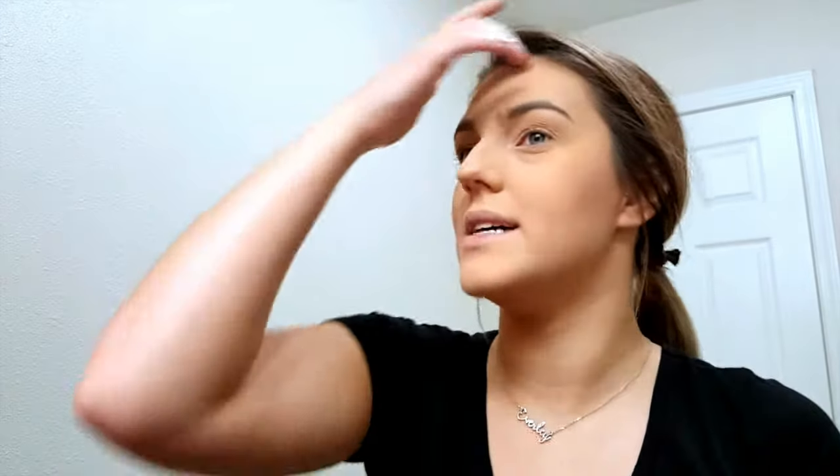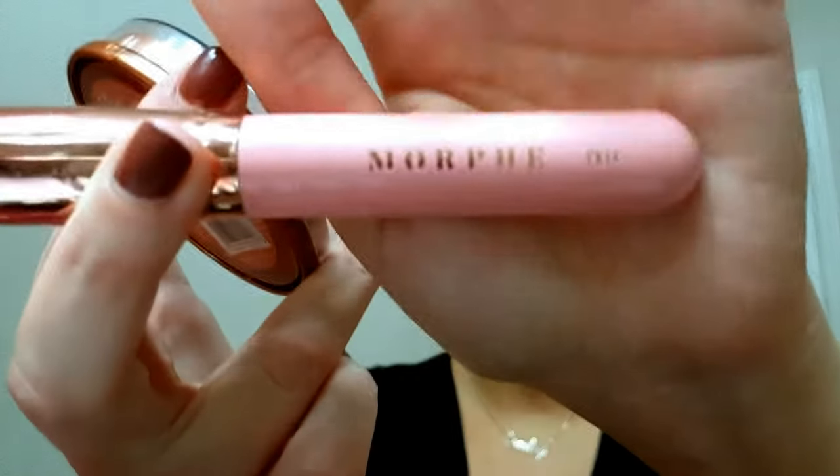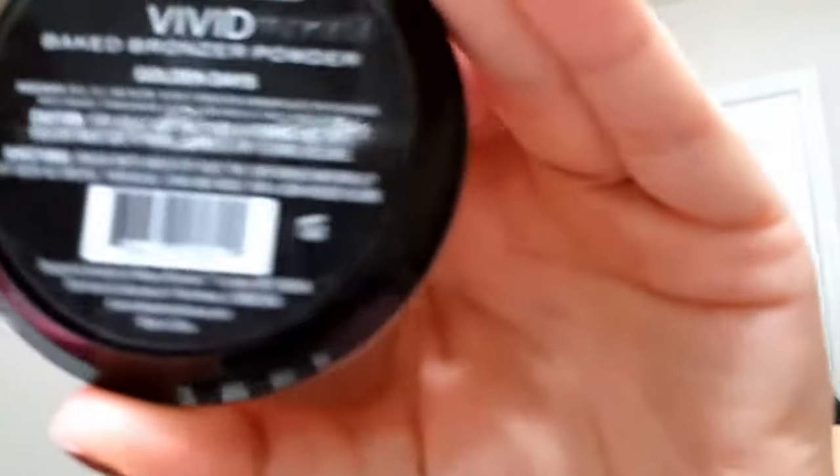I'm just bronzing out my face. I really haven't been going too crazy on bronzer — I've just really simplified my makeup routine and been focusing a lot more on my eyes as opposed to my face. I'm using the Rimmel London Natural Bronzer — this is a waterproof bronzer — with my Morphe PK14. Then in my hollows where my contour would be, I use the Revolution Vivid Baked Bronzer in Golden Days.